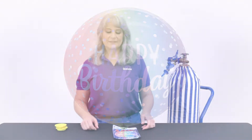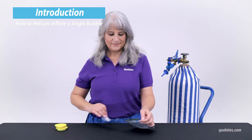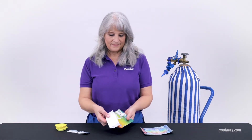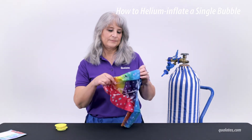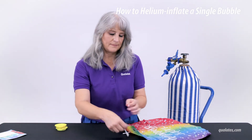The most popular bubble balloon is the single bubble. First, open the package at the tear mark. Never cut the package open as you might accidentally cut the balloon inside. Inside, you will find a moisture pack that should be discarded. This is put inside each package to keep the balloon soft to ensure it stretches. All bubble balloons should be inflated immediately after opening before they have time to dry out.